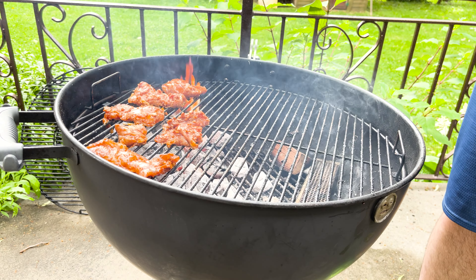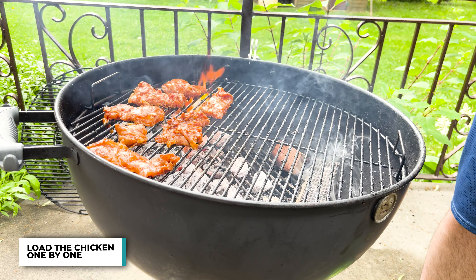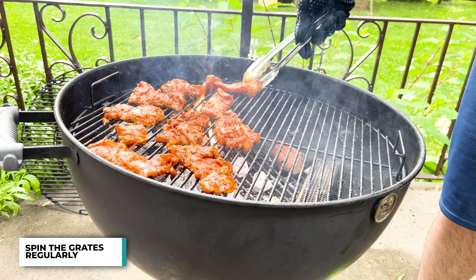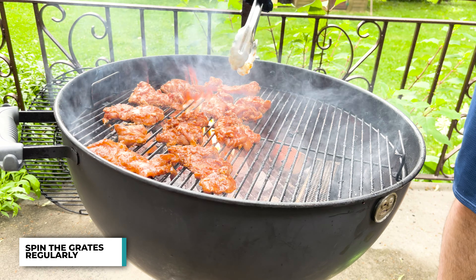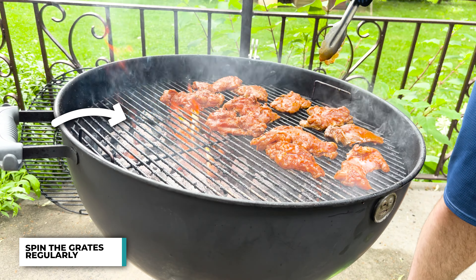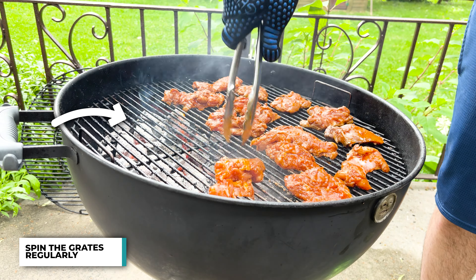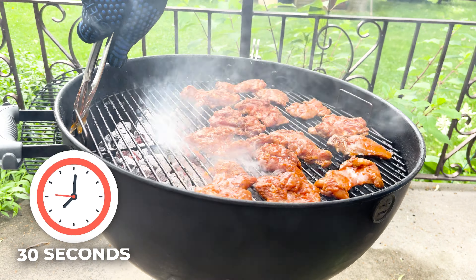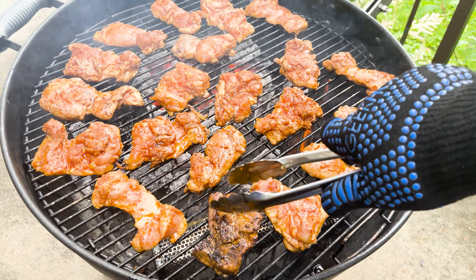I start getting the chicken on one by one and pack the grate completely. This is going to be an active cook, meaning I'm going to be spinning those grates regularly so I don't end up burning one side or another. Because the flame is only on one side, it allows the other side to cool down just slightly — though it's still insanely hot. The side above the coals gets a little more char. Every 30 seconds, spin it again until you get a nice color, and once you do, flip.